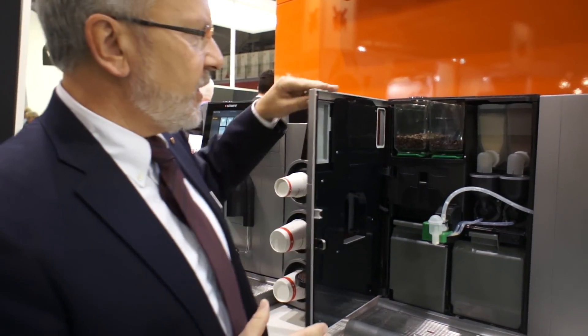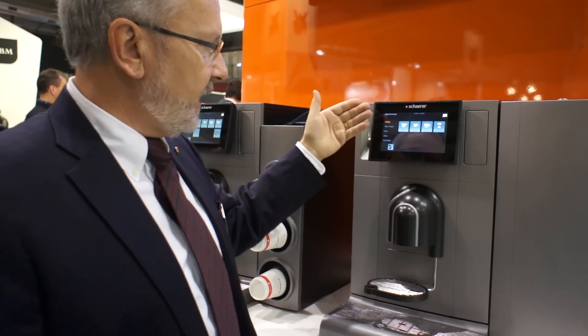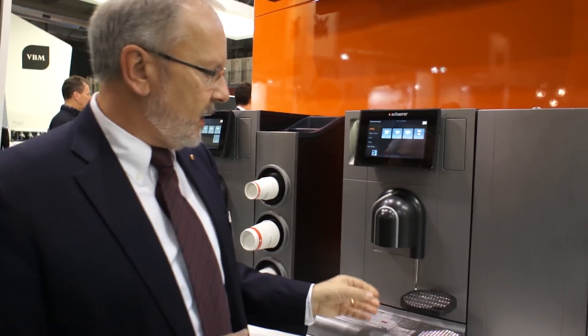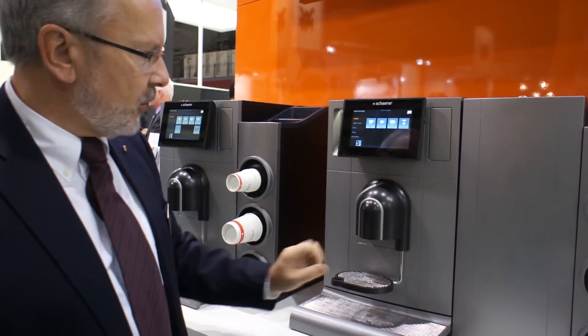This is mainly the machine from inside. Of course it has a high-technology brewer inside, as well as a full-screen touch pad where you can choose up to 40 different beverages. The standard machine also comes with hot water, and it has a tray which you can swivel away for large cups and swivel back for small cups.